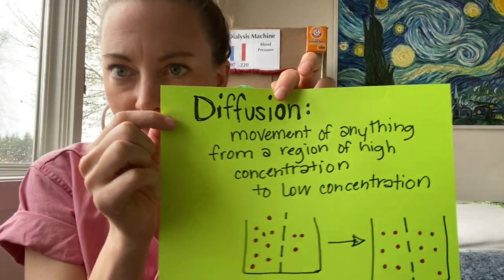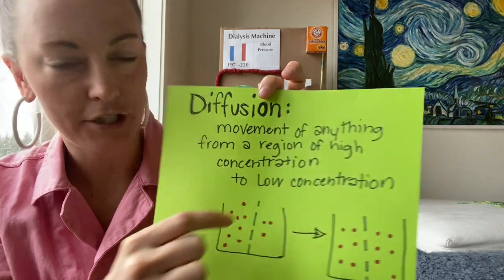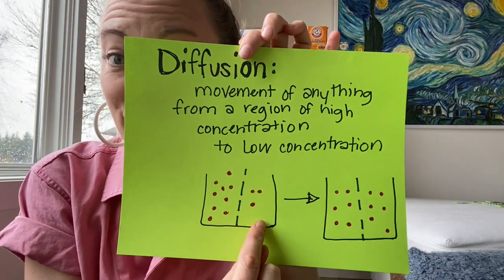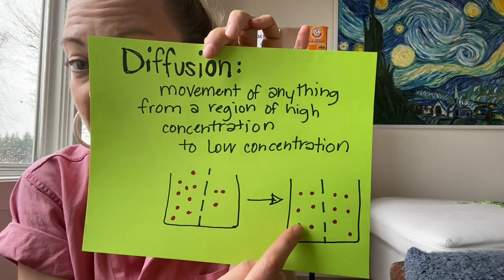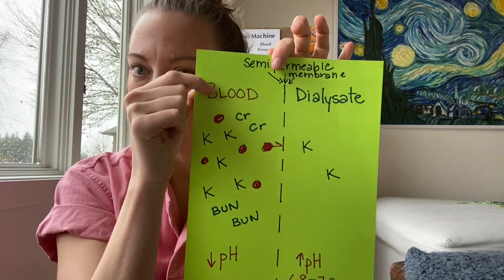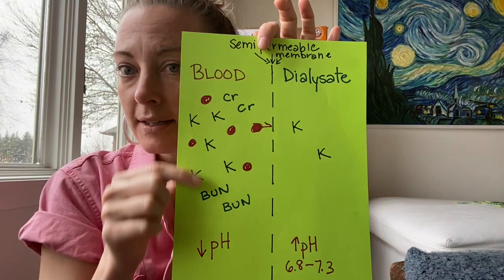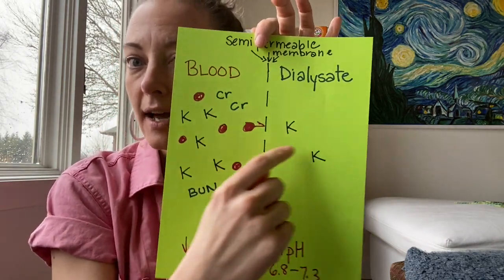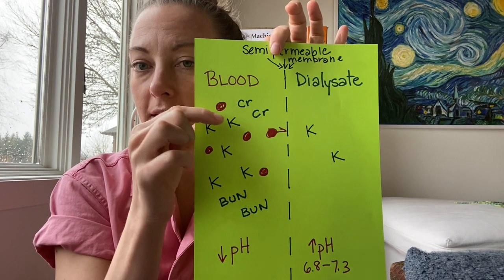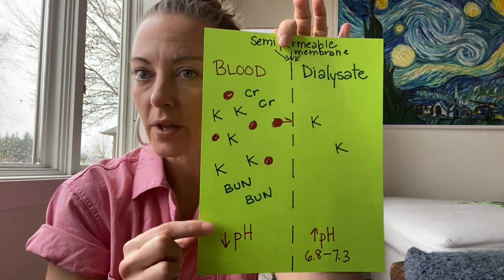Let me give you a quick refresher on what diffusion is. Diffusion is the movement of anything from a region of high concentration to low concentration. Here we have a lot of red dots, then we have a semi-permeable membrane, and then we have fewer red dots. Over time, these red dots are going to cross that semi-permeable membrane until everything is equal. Here's how it applies to dialysis: we have blood, a semi-permeable membrane — the dialyzer — and dialysate. On the blood side, we have red blood cells that cannot cross the membrane, higher levels of potassium, and waste products like blood urea nitrogen and creatinine.